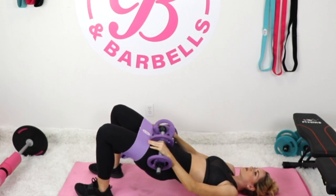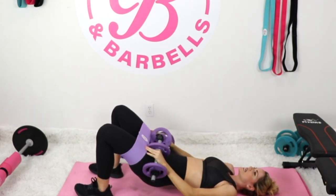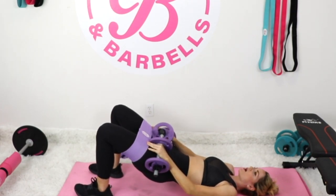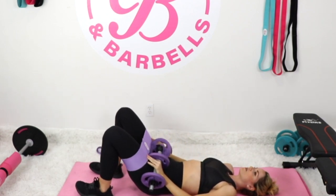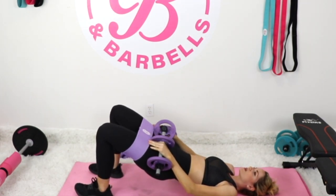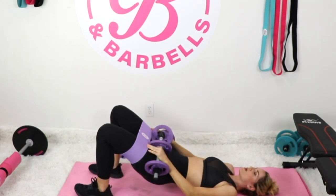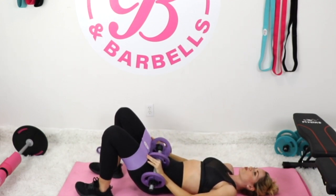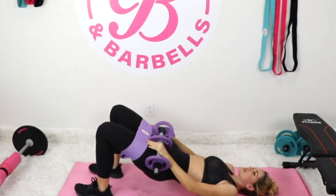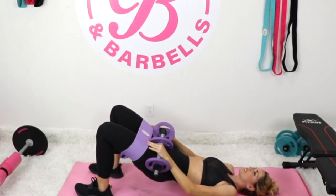In the Booty Bands and Barbells workouts, we always start by focusing on mindset during our warm-ups, because when the mind is positive, the body will follow. We focus on mind, body, and life in the program. Today I want to ask you: how are you becoming stronger today? Focusing on your wins every day keeps you in a positive state of mind. So how are you becoming more strong today?